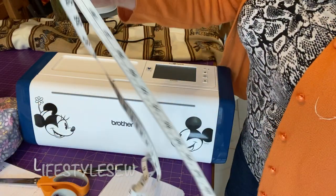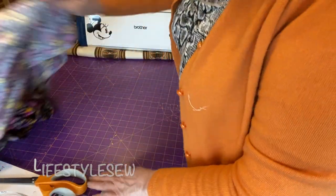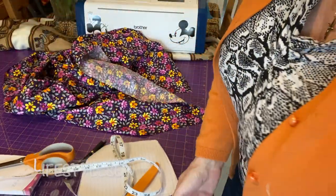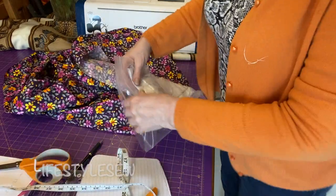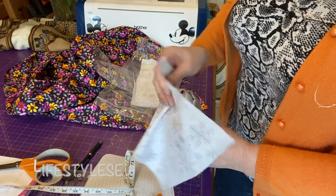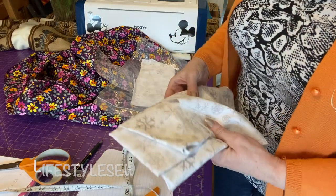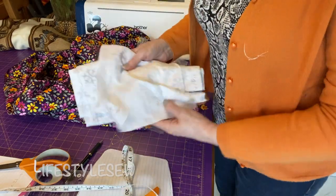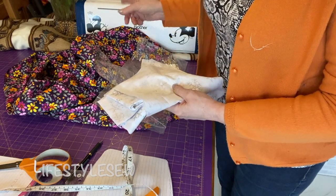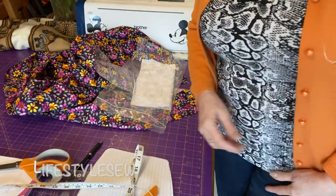I'm going to line it — you don't have to if you don't want to. I've got some material I quite like for the top, but I've also got some material I don't like at all. It came for a Christmas project and it's like paper, it's really thin. I like the pattern, I just don't like the fabric, so that's going to be the lining because nobody's going to see it. It can actually be reversed too, since I'm going to edge inside as well.